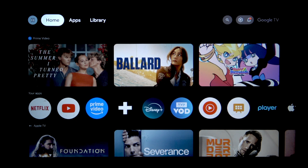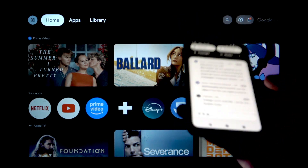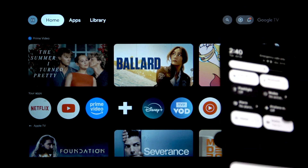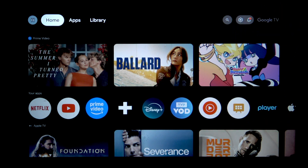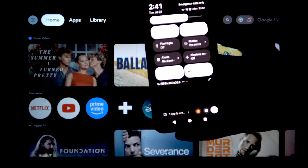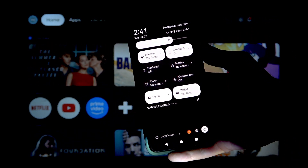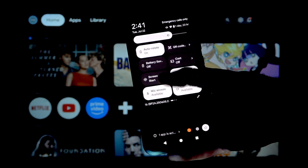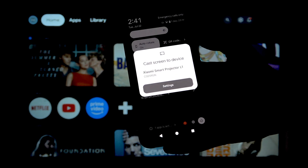Then you'll find the cast option on your phone once you slide down from the top of the screen. On some Android phones you need to slide down from the top right, and on some it doesn't really matter. I'll try to show the phone a bit better. On some you'll see it in the quick menu — you'll see the cast option. If you don't, I'll show you how to do it in a moment.